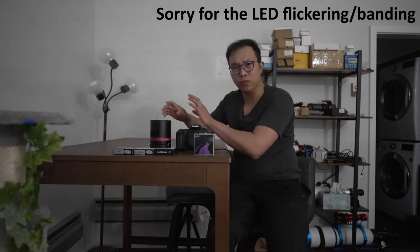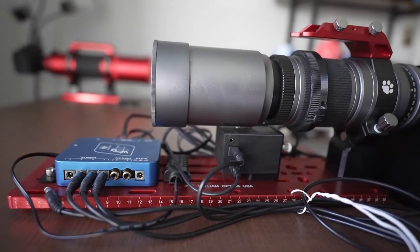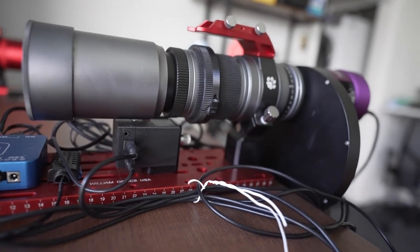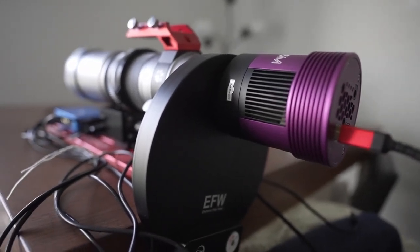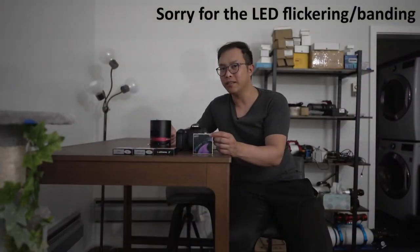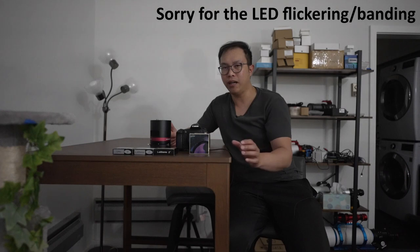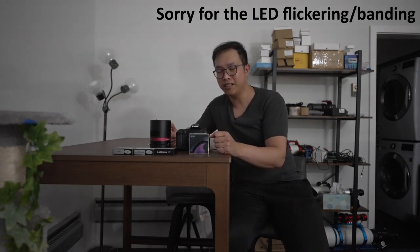I do have a whole separate monochrome setup, but I don't always like using that because it takes really long to set up, really long to capture, and really long to complete an image. The main reason I decided to purchase the Ultimate filter is because I don't have a whole lot of time under the night sky. With the amount of time available to me, I want to maximize what I can get. The three nanometer bandpass will cut out the most light pollution around me and help me refine the signals I want for my emission nebulae.